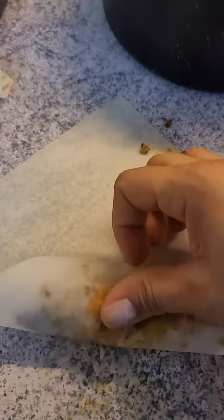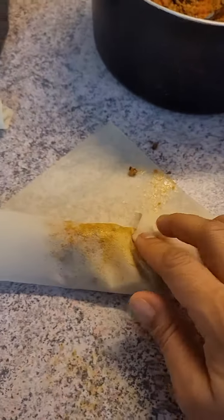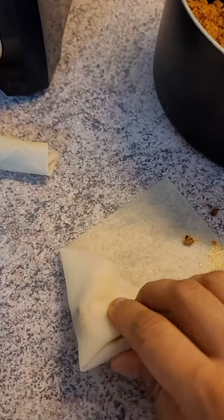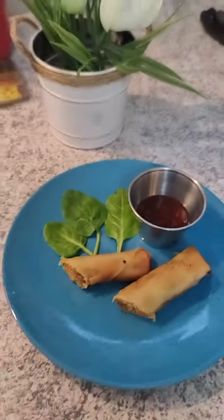Now it's time to roll. Okay, now the corners go inside, and the other side, and then you keep rolling. And just like that, it's ready.